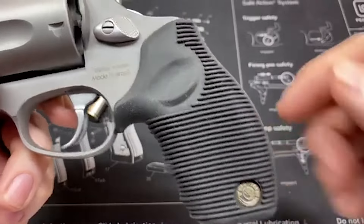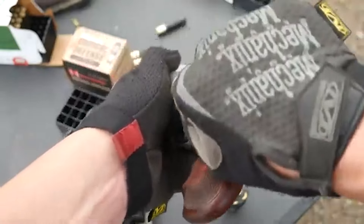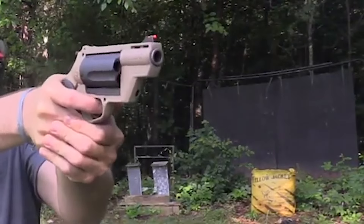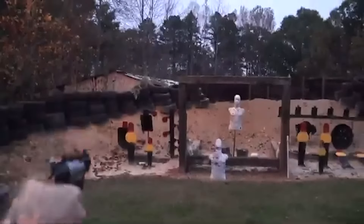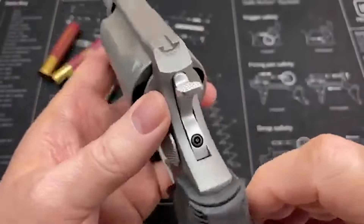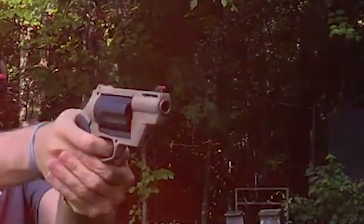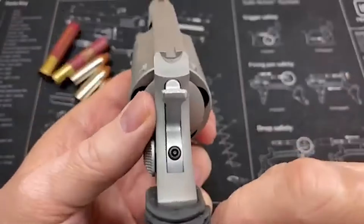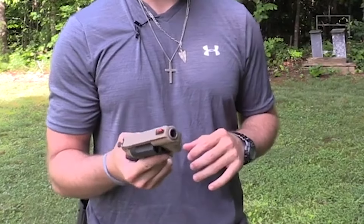Additionally, the grip of the firearm may pose a minor challenge for users with larger hands. The lightweight nature of the revolver, while aiding in concealment, can also contribute to increased recoil, particularly noticeable when firing .410-bore shot shells. However, the manageable recoil doesn't overshadow the benefits of this versatile firearm. Overall, the Taurus Polymer Public Defender successfully marries the innovation of the Taurus Judge line with the demands of concealable self-defense weapons. Its compactness, dual-chamber versatility, and reliable design make it a strong contender in the realm of self-defense firearms, and it remains a favorite choice for those seeking a well-balanced and adaptable solution for personal protection.